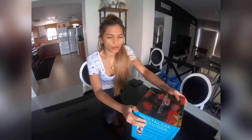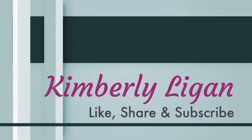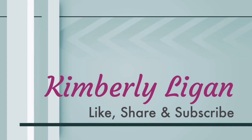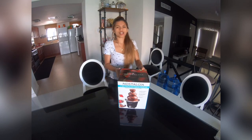Hey guys! Welcome back to another video. Today we're gonna do an unboxing — unboxing our chocolate fountain.